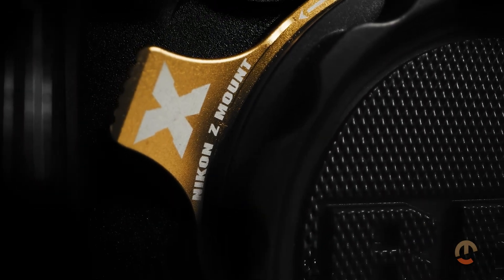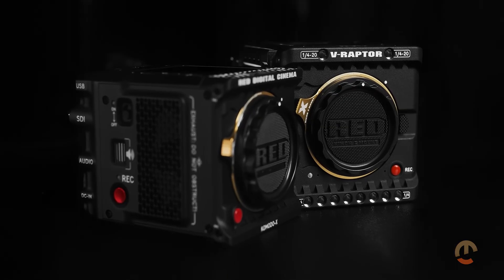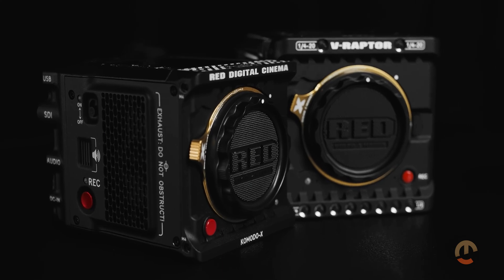This launch represents a significant milestone in the Nikon-RED partnership. By bridging RED's cinematic imaging power with Nikon's optical expertise, they have given creators more versatile image quality and lens choices than ever before.